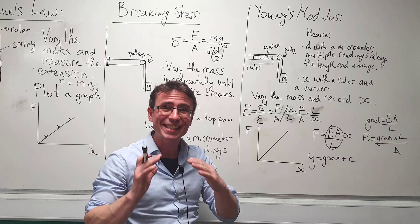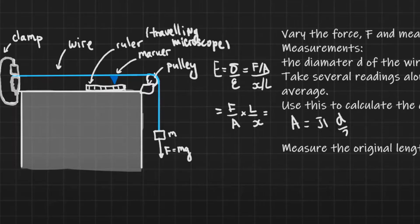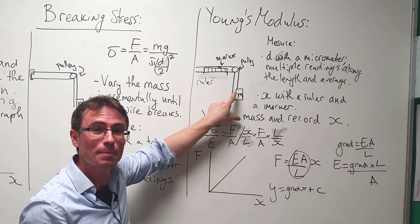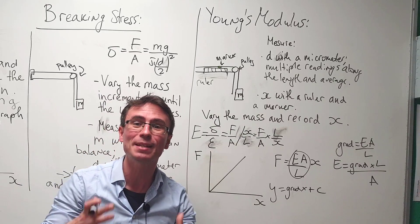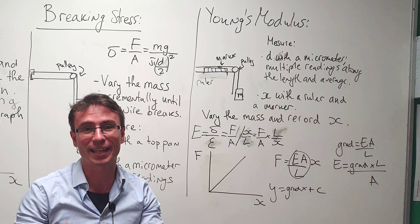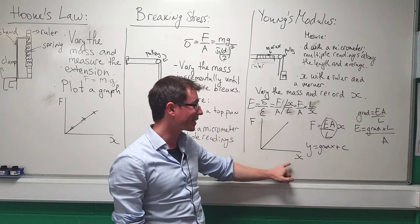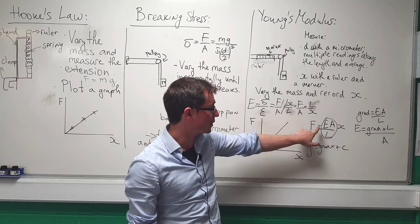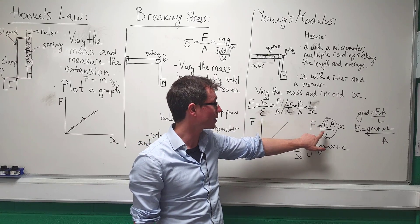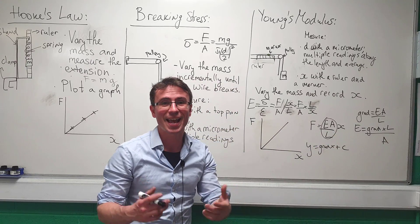We're going to measure the extension x using a ruler and a little marker — as we add mass, the marker moves and we can directly measure the extension x. Afterwards we plot a graph of force against extension. Rearranging, we find that F is equal to E (Young's modulus) times A divided by L, multiplied by x.